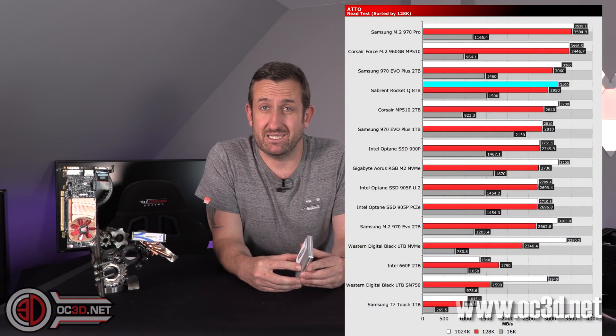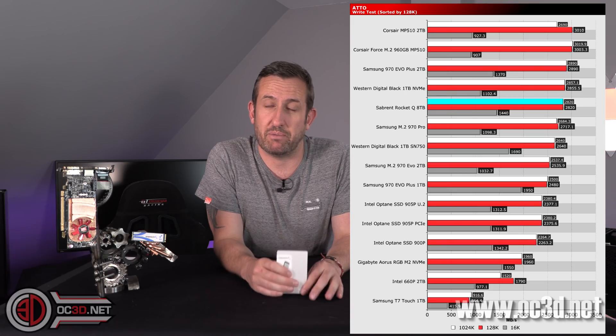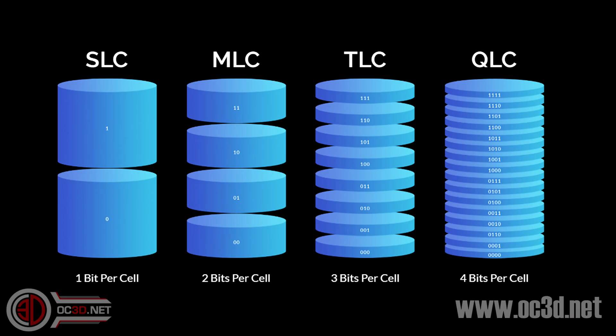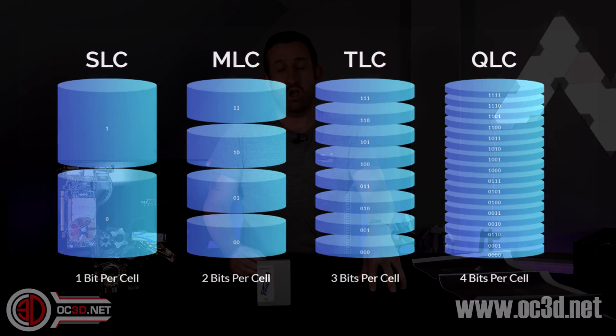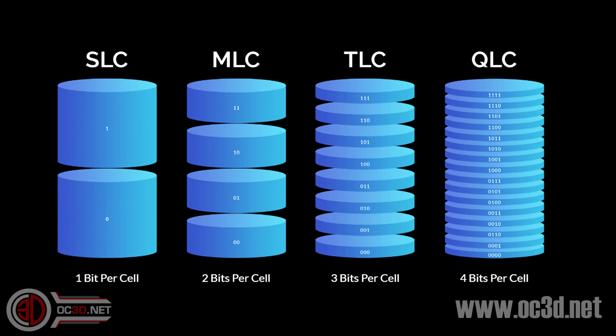I did say to you about QLC. QLC basically means that there are four bits written per cell, which means it's actually a bit slower because it's trying to write more things onto one cell. So it's still putting out those 3,400 and 3,000 MB/s writes. But how can it be pumping that out? That's essentially because it has some SLC cache. SLC has one bit written per module; QLC has four bits written. So you have four times the amount of storage space on QLC.